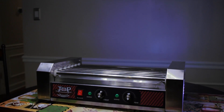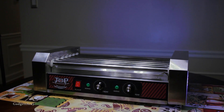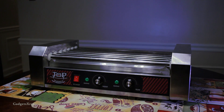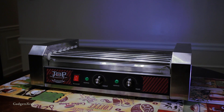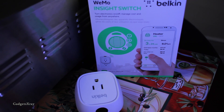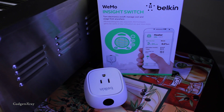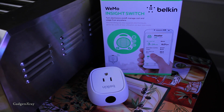The first tool I'm gonna be using is this commercially graded hot dog machine that you've probably seen in gas stations, and it can cook up to 16 hot dogs at the same time. Belkin Wemo is the perfect device for controlling our machine and making it a little bit smarter.